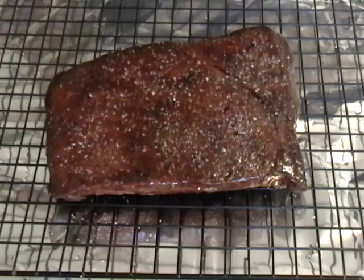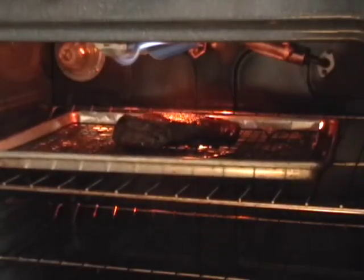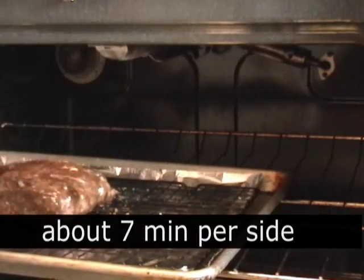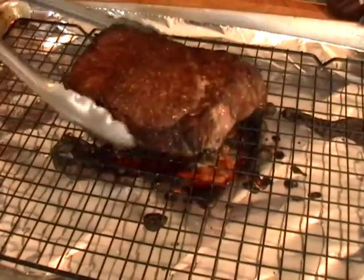I have my broiler set on high and I'm gonna broil this about eight inches from the heat for approximately six to seven minutes per side for this piece and this size — it really will vary. You're gonna have to go not by the times I'm giving you, but by temperature.